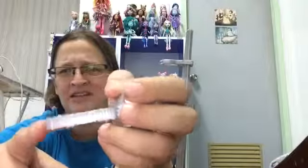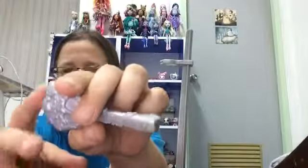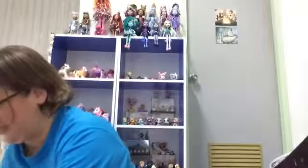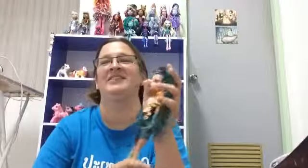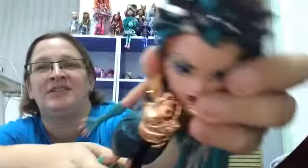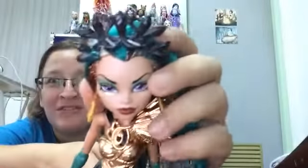I think this is the first brush I have that actually says Monster High — either that or I just never noticed until now. Let's get on with the doll part. She's got really soft hair, so I'm going to show you the face part first.